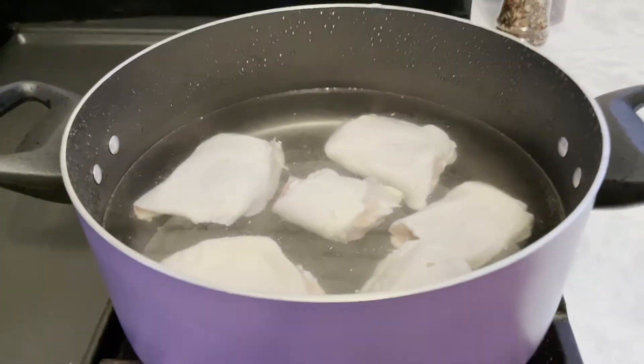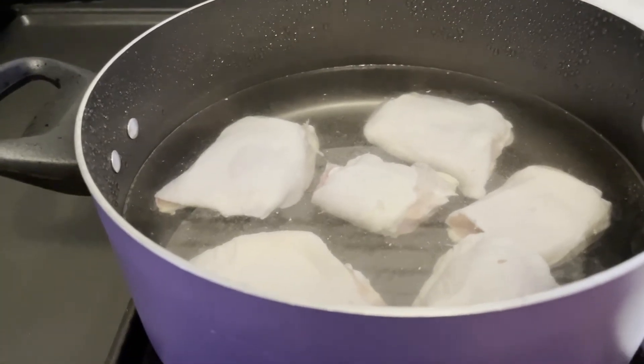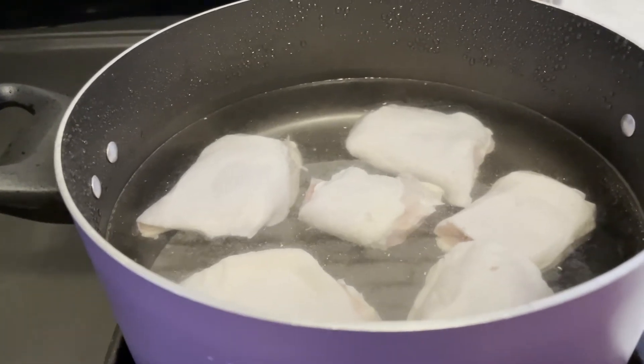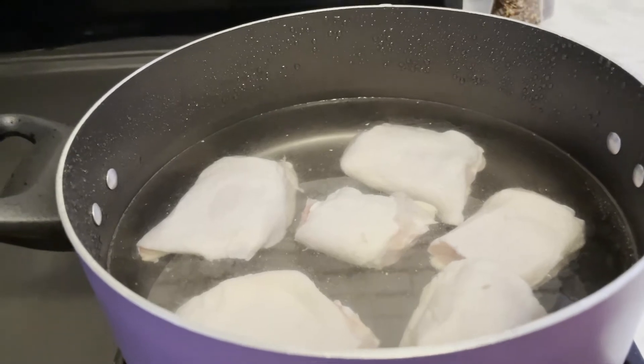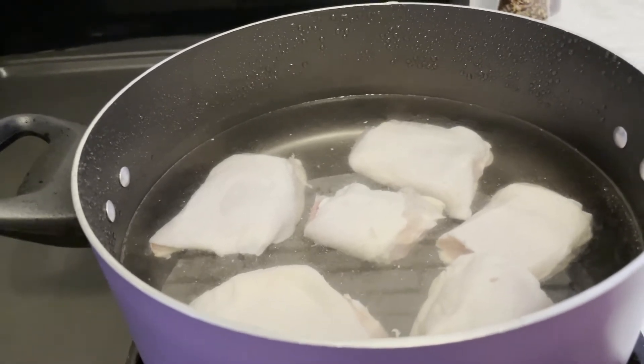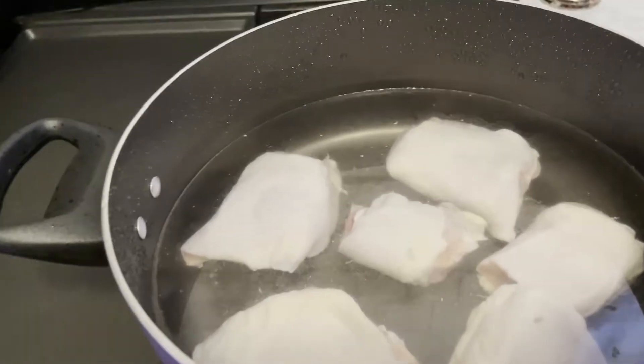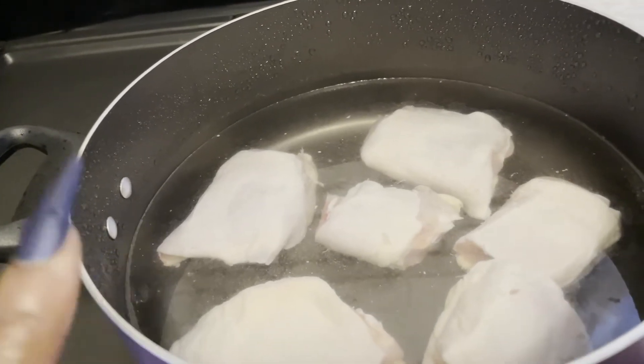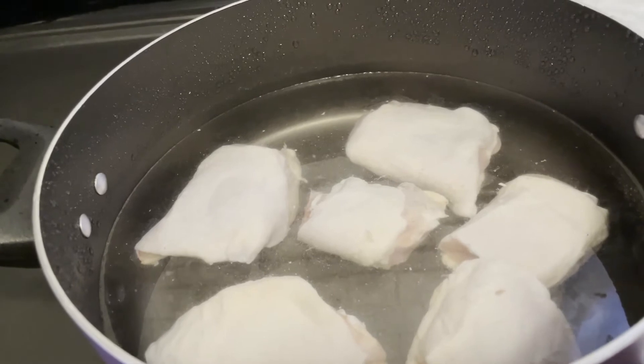If you're making a lot of dressing, then a couple pans of cornbread. I am using chicken thighs, but if you want to use chicken legs or another part of the chicken, you can. I usually use bone-in chicken thighs because the bone-in gives you more flavor. And then you can just pick the meat off and put it in your dressing.